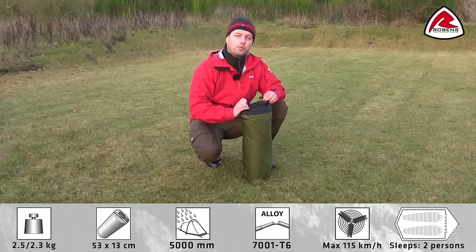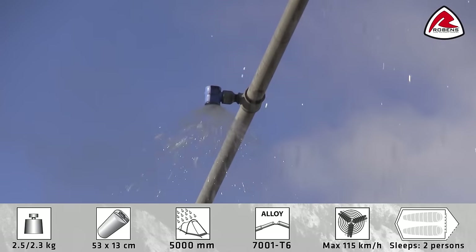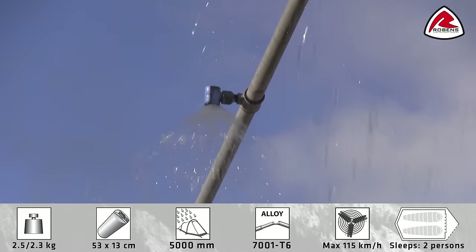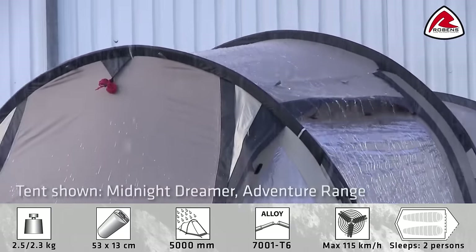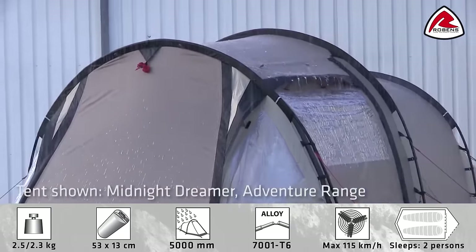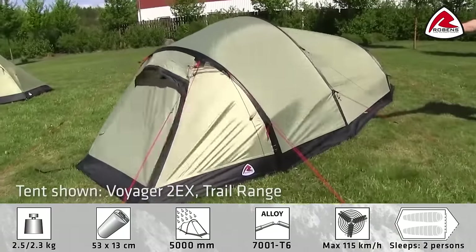The tent is supplied with a waterproof carry bag with roll top closure and taped seams. To make sure that the tent lives up to our high standards we test each tent design in our own wind and rain simulator. Our rain machine simulates real rainfall and our tents are exposed to high wind from various sides in our wind simulator to test stability in extreme conditions.